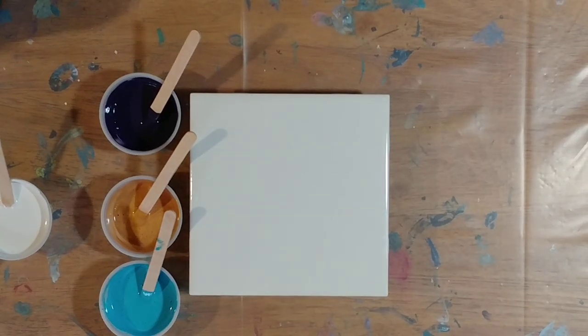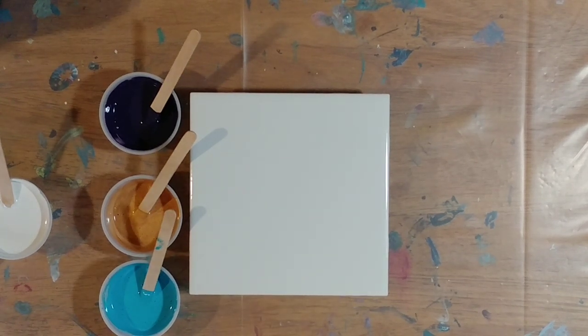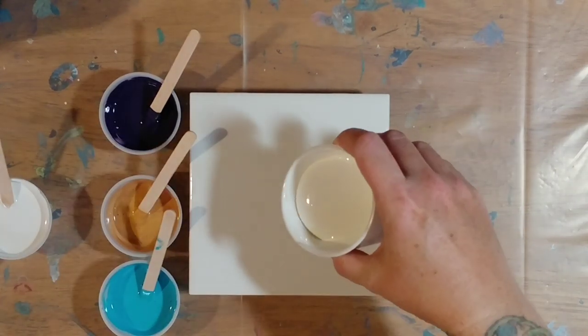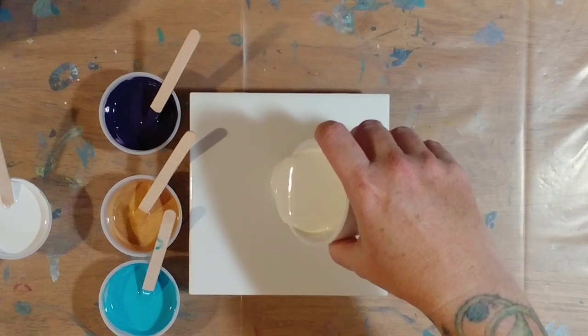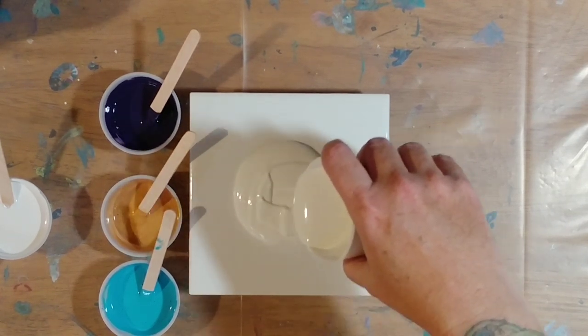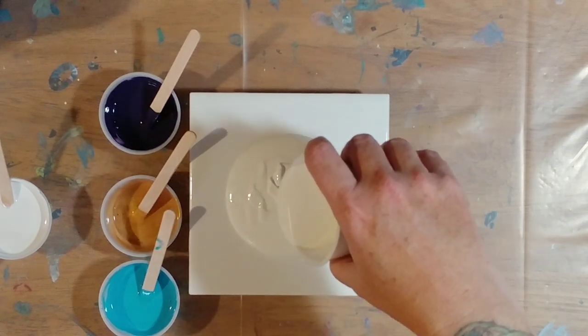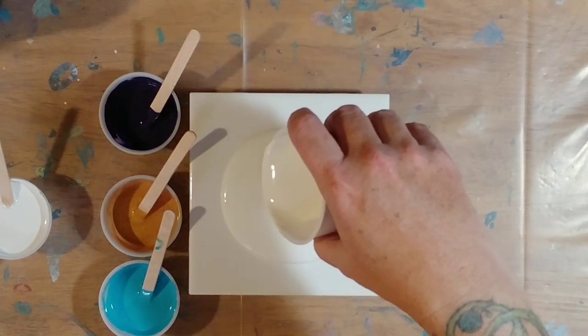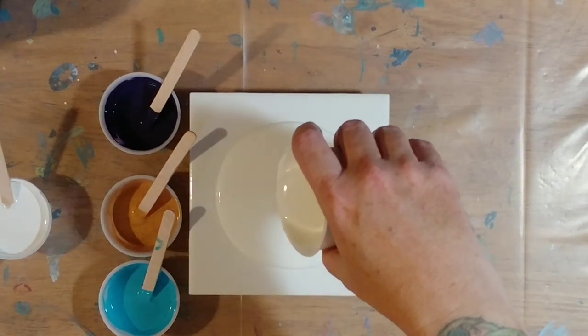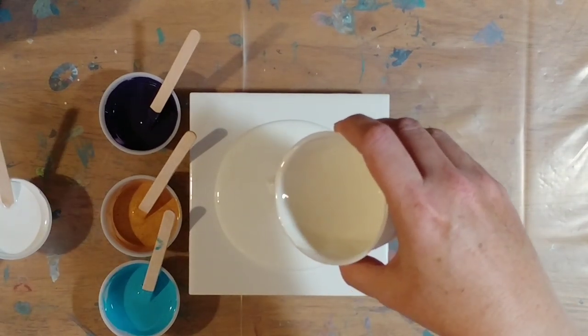Hi guys, I'm back and we're going to do another bloom technique pour. I have some paints left over and I want to give it a little more experimentation. I'm going to pour a little bit more on here just because I have plenty in my cup — that way maybe it won't take quite so long to stretch from one side to the other.